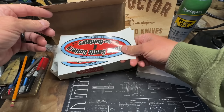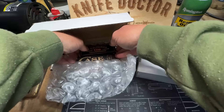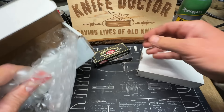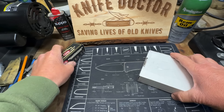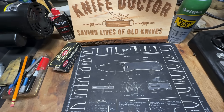Here's what the stickers came in right here, and here's a brand new Case knife still in the box. I'm going to show you this Case knife that we're going to be working on first.